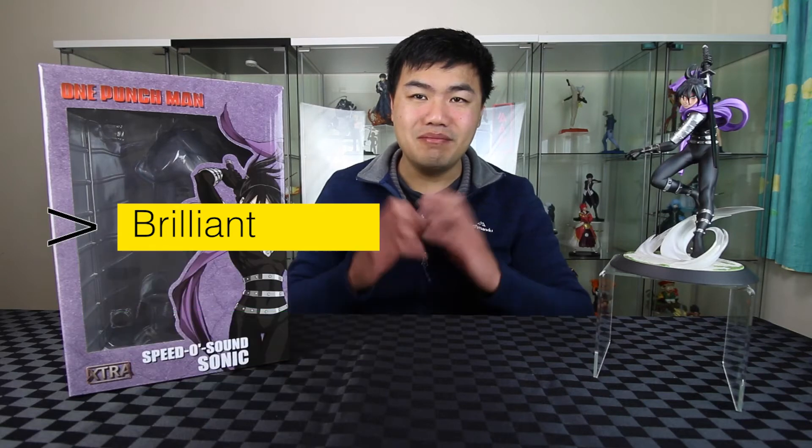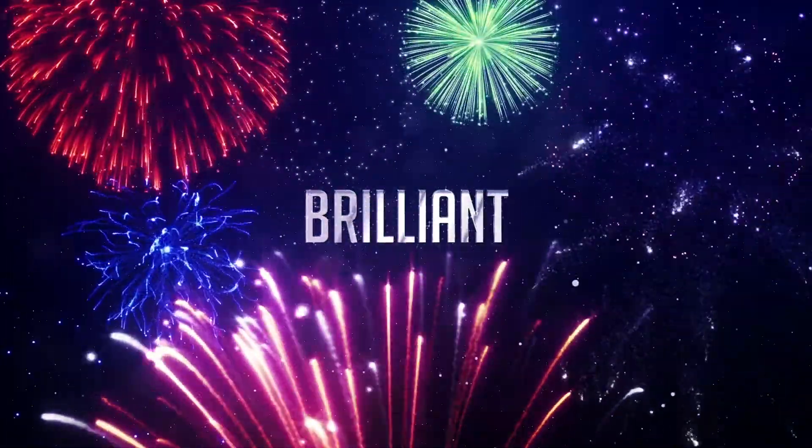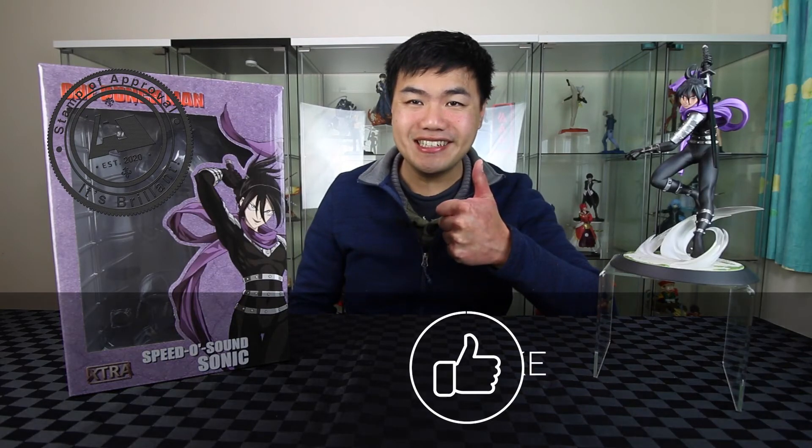So this is definitely a brilliant piece. If you enjoyed this video give me a like. If you'd like to see more One Punch Man unboxings, go over here. Bye!